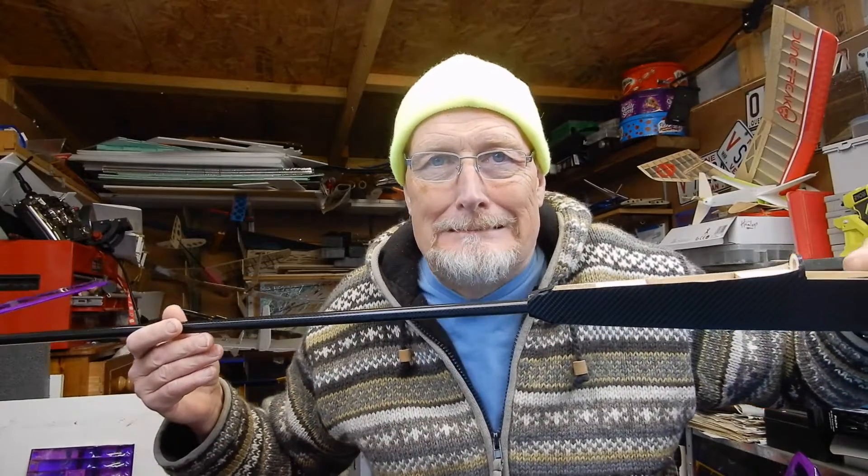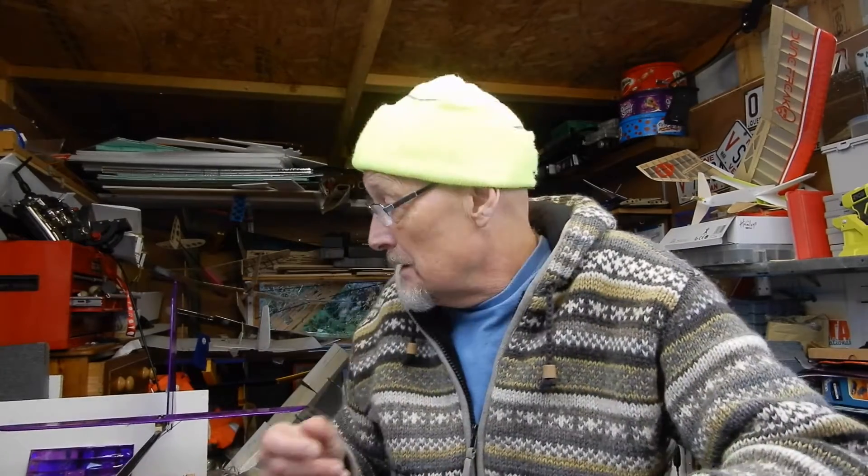The boom is on permanently - that went very well actually. Put a load of weight on the nose, hung the tail off the back of the bench, lightly nipped up the screws, got it all square. My boom's quite a nice tight fit. I tapped a little bit of thin cyano just where the boom comes out the fuselage, left that for a couple of minutes, then went heavy with medium cyano where all the formers are. The next thing is I'm now going to set up my Emax servos.